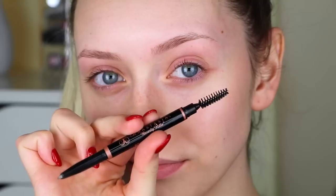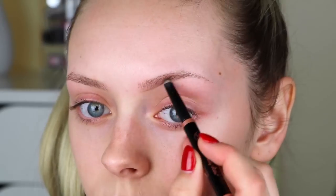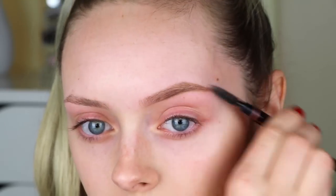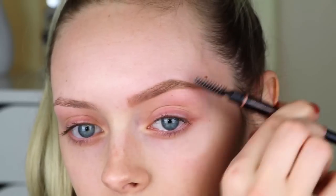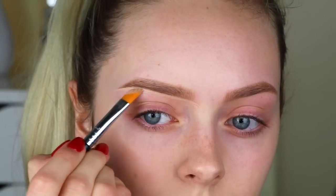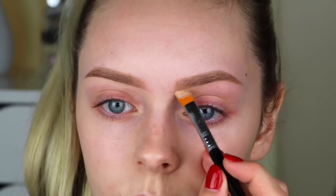First, I'm starting off with my eyebrows using the Anastasia brow definer in taupe. This has been my favorite brow product lately and I've been using it like crazy. I'm going to fast forward through the filling-in process — if you want a full brow tutorial I'll link it below. Then I'm taking the Kat Von D Lock It concealer in shade L9 Neutral to carve out my brows and make them extra sharp.